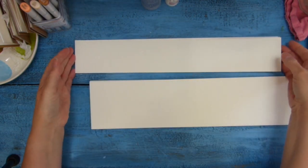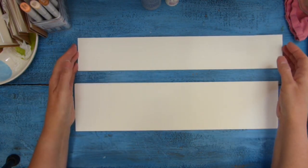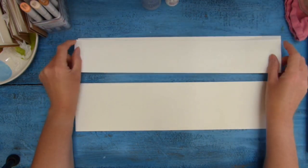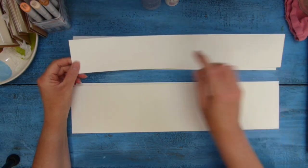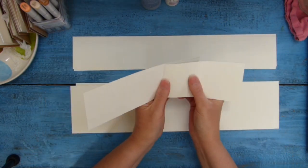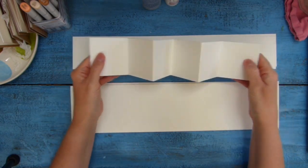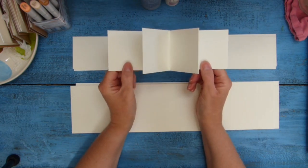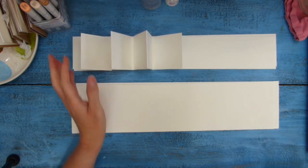We'll end up with either the square sheets or the rectangle ones. What we're going to do then is score at 7-centimeter intervals all the way down the strip — I've done that for both the rectangle and the square pages. Then we fold the pages so they are in a concertina shape, and that score line helps them give a nice zigzag fold. Then we attach two of the pages to the mount board, craft board, or cereal packet that you've cut out for your covers.